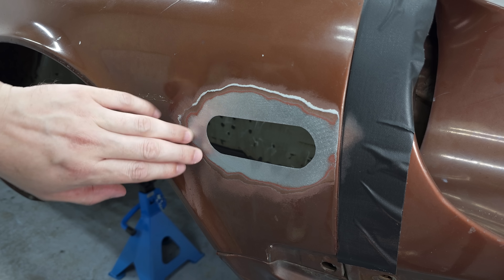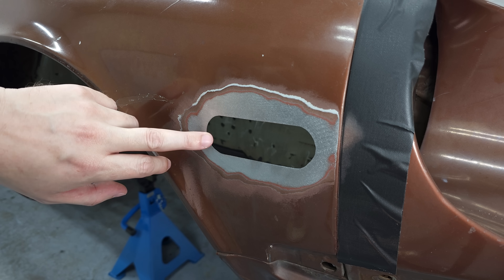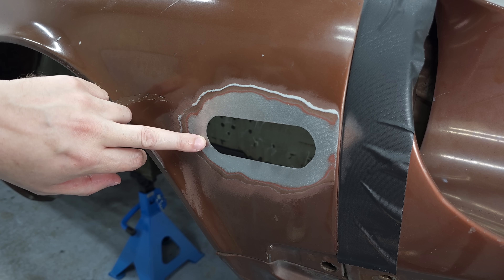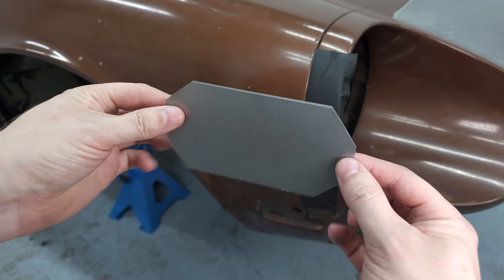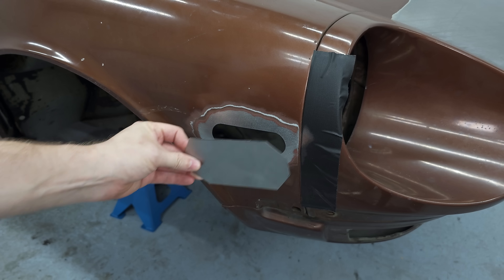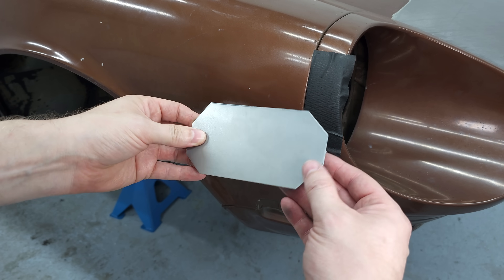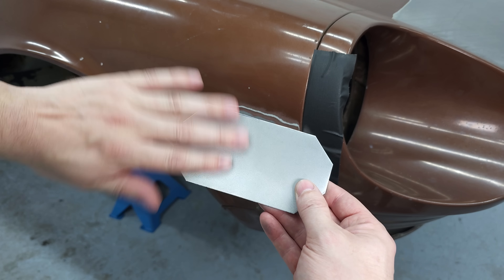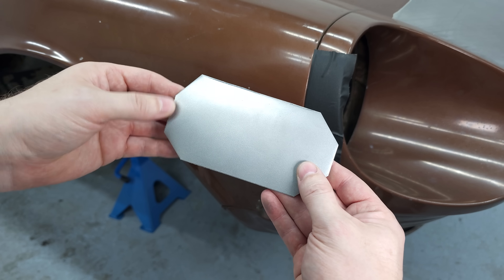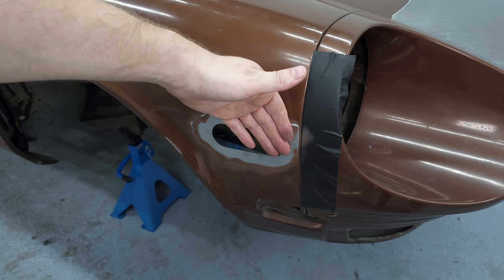The car is now ready — everything is prepared for welding, everything is clean, and the shape looks nice. Now it's time to make the patch that goes in here. I've already prepared a piece of sheet metal that is quite a bit bigger than the actual hole; this makes it easier for me to shape it. I'm going to shape it first until the shape matches the fender, and then cut it out.